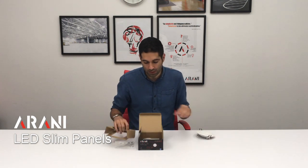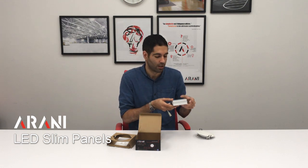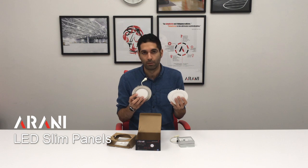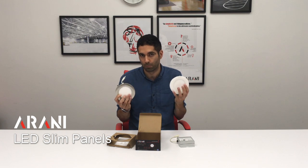We also receive a junction box which houses a driver for the electrical connection of the product. The slim panel is offered in a white finish and also in a brushed nickel. They're both available in a 3000K color of light, which is more yellow, or 4000K, which is more white.